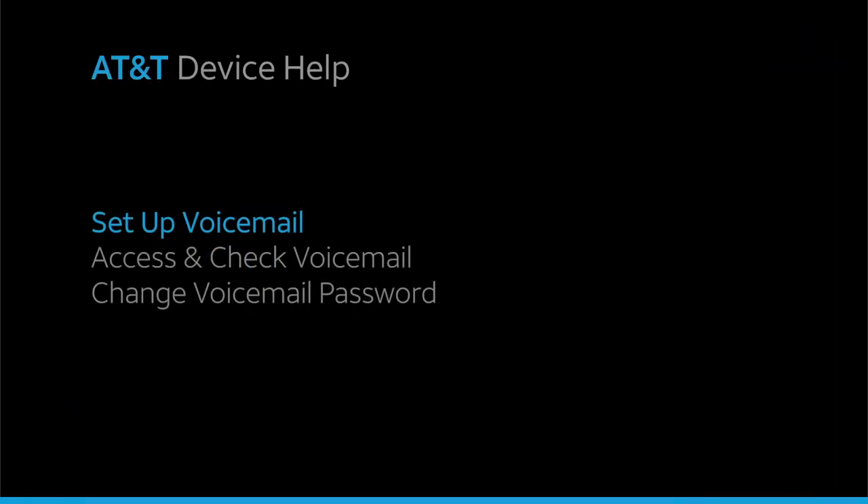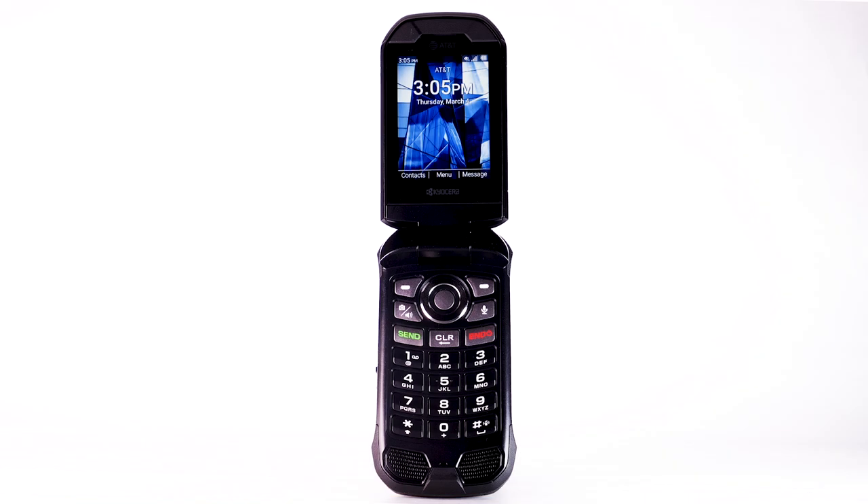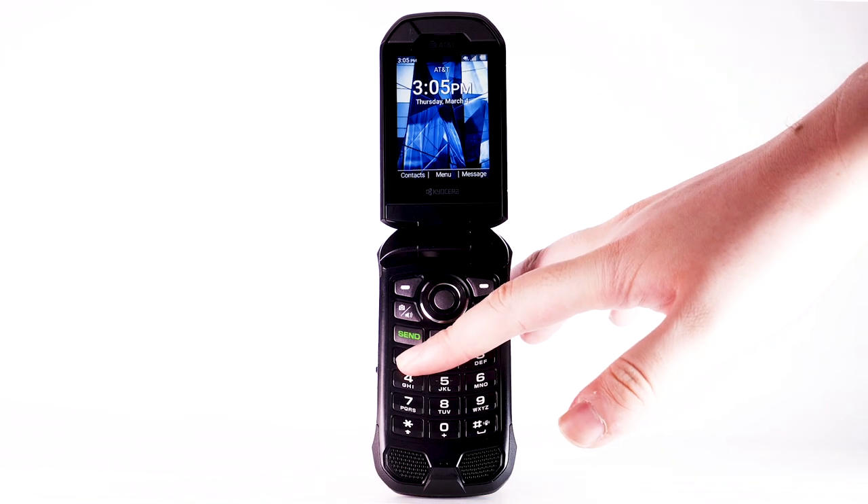Voicemail. To set up your voicemail, from the home screen, press and hold the 1 button.